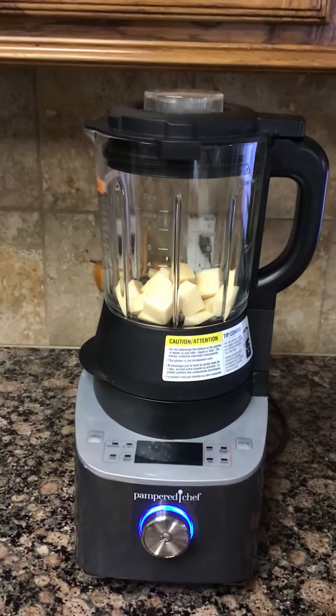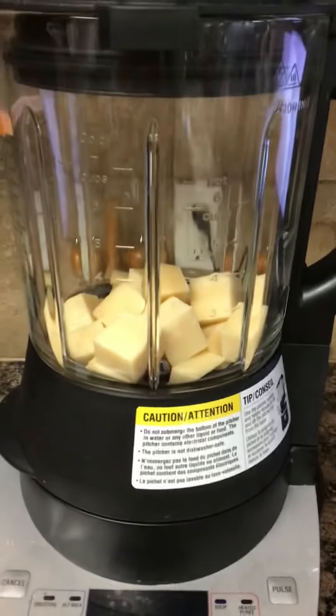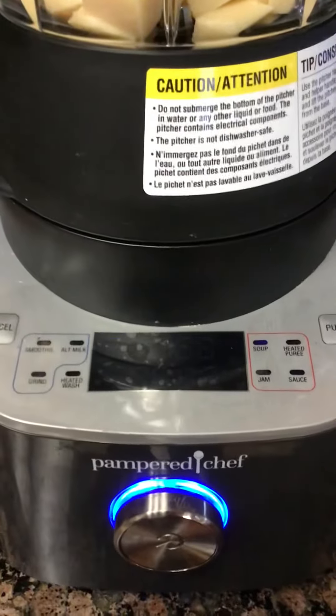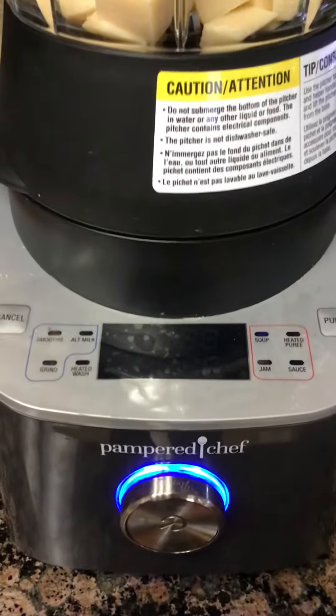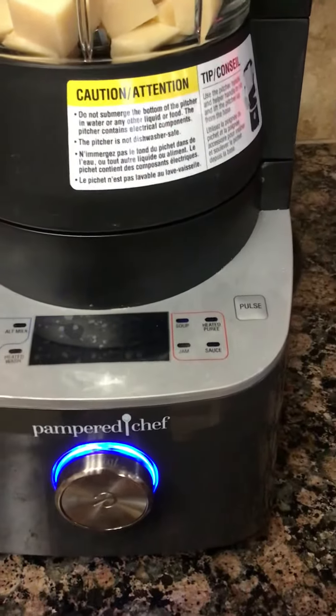I'm making Italian tonight and I wanted to grate my own parmesan, so I've cubed it. I've got it in my deluxe cooking blender on a custom blend and I'm going to increase the speed.